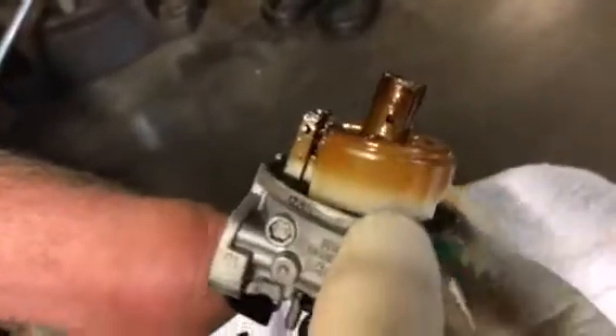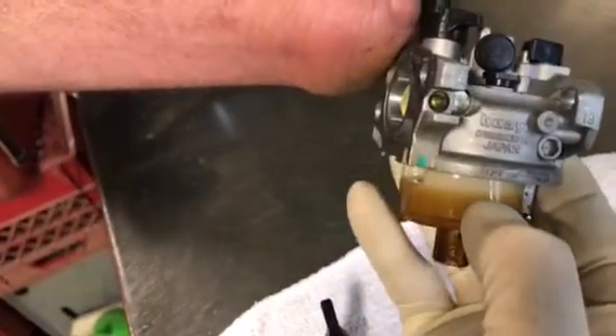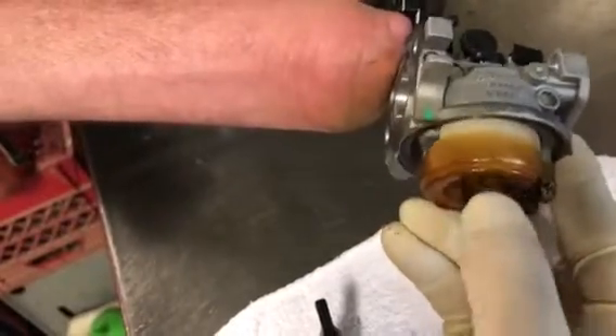Here's an even worse problem — you can see the fuel line was right where the clean part is, which is where the fuel was up to. Basically, the carburetor sits like this. So the fuel was sitting right there and it sat there for a long time. And this is really sticky, very sticky.